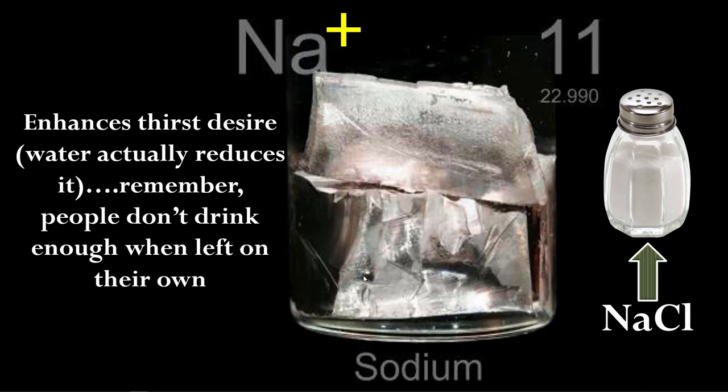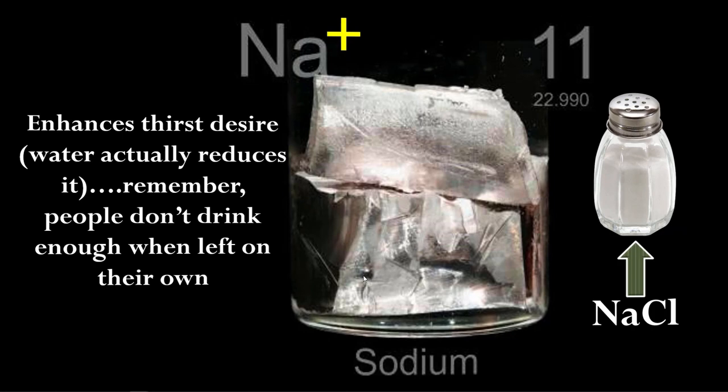Another benefit of adding salt to your fluid is it enhances thirst desire. Water actually does the opposite — it's counterintuitive, but when you drink plain water you want to drink less. When you add salt, you want to drink more. Since people only voluntarily drink about half as much as they need, adding salt is one key to tricking them into drinking more water.